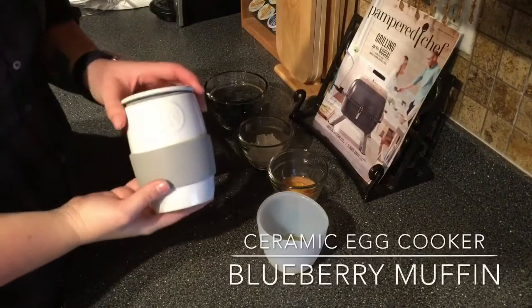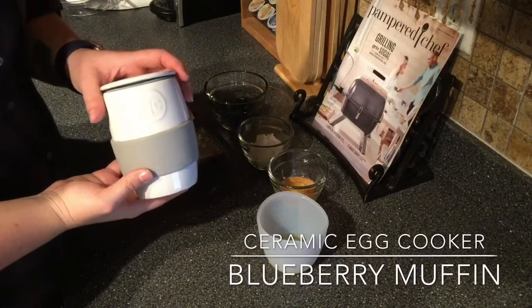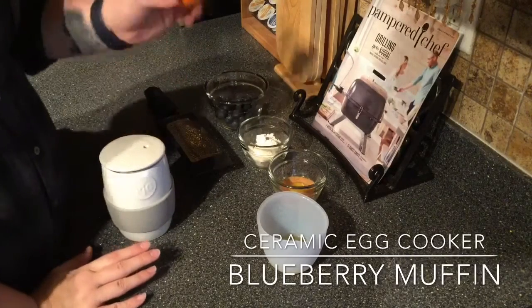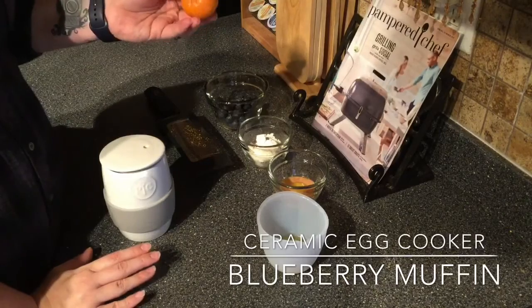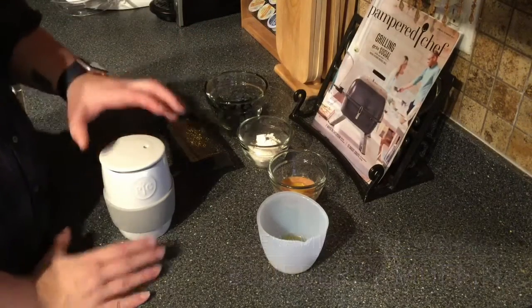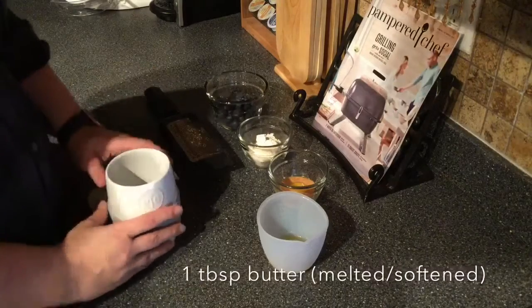Hey y'all! We're gonna make the blueberry lemon muffin in the ceramic egg cooker. I don't have a lemon so I'm gonna use the zest of a little halo orange clementine. I can't remember what they're officially called but I'm gonna show you how easy this is.